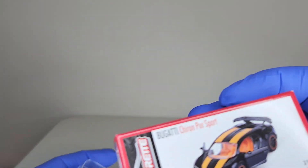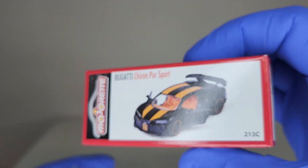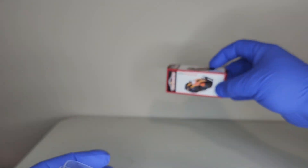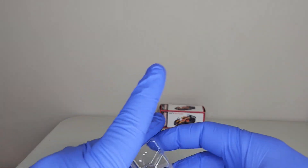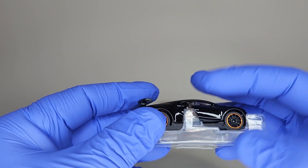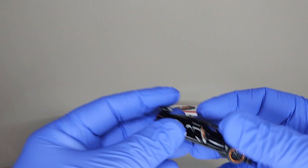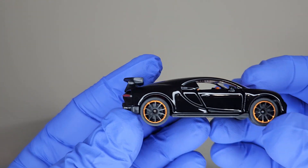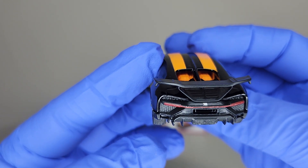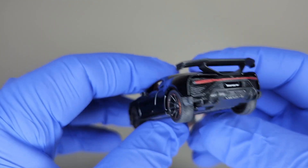Let's just have a quick look at the box here — pretty neat. Now let's take the car out. You'll notice the package is showing you the opening door there — pretty neat. These are also moving parts. Is that a hot one or what?